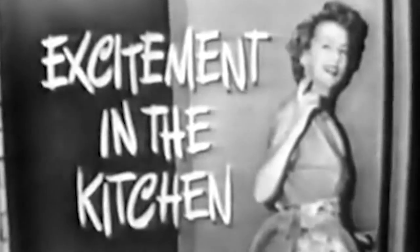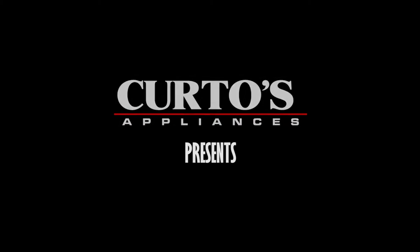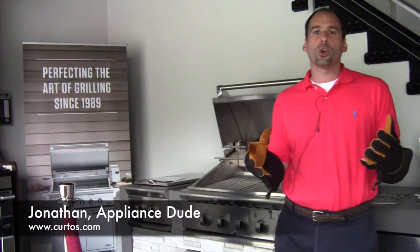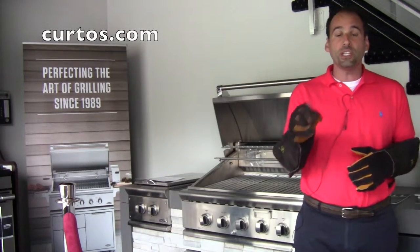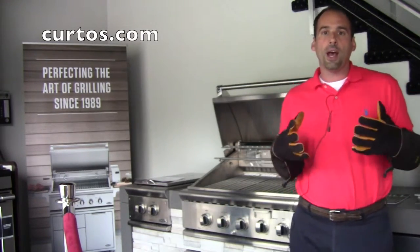Excitement in the kitchen! Let's see the excitement — just come along with me and I'll show it to you. Welcome, I'm Jonathan the Appliance Dude here at Courtois in West Chester County. I'm standing here in front of a 36-inch DCS built-in grill. This is their new C-Series — this is a BGC 36 BQAR.